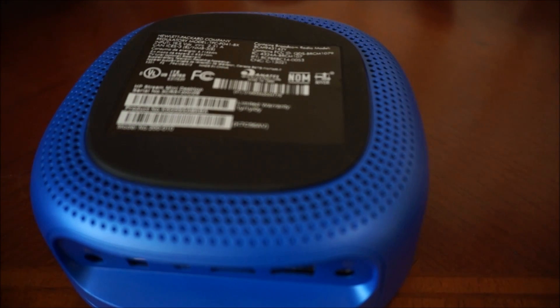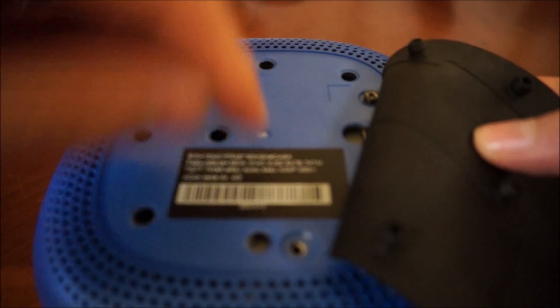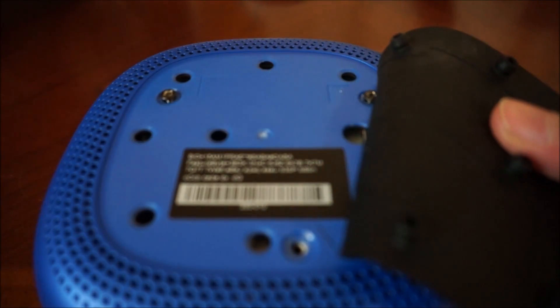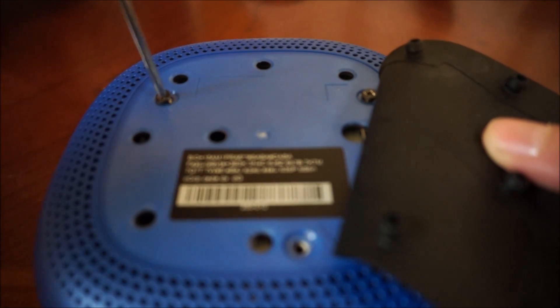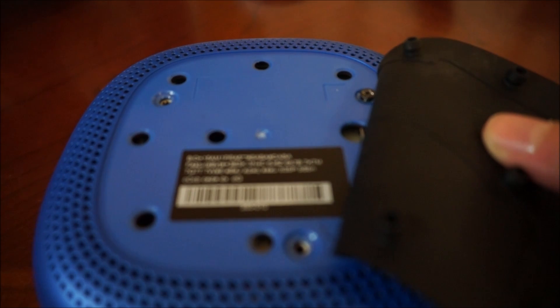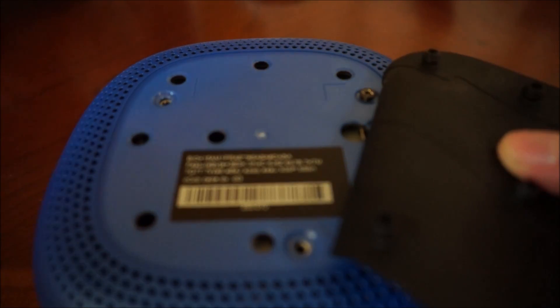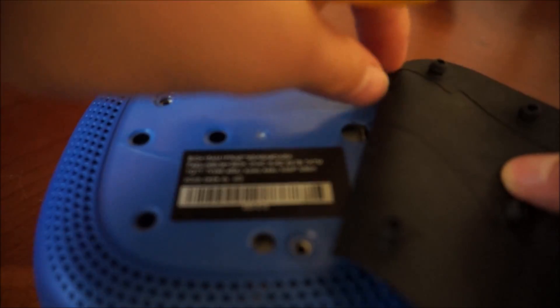Alright, hey guys, I'm back — quick delay because I had to go grab a new screwdriver. So now that we've got all of these popped off, I've already pre-unscrewed these two, and there's one more that goes right here. I'm going to unscrew it, just like you normally would. Put them where you won't lose them.